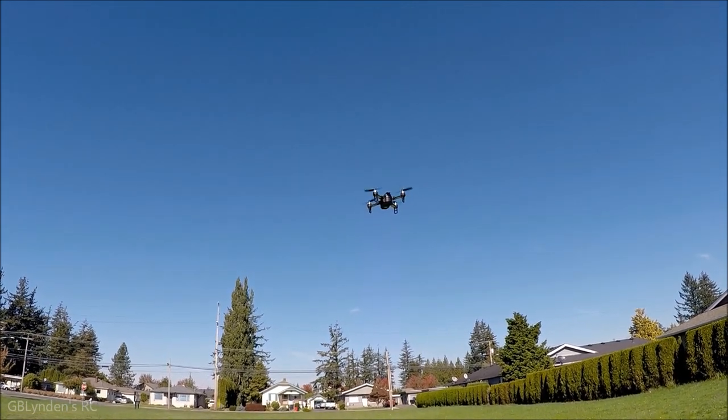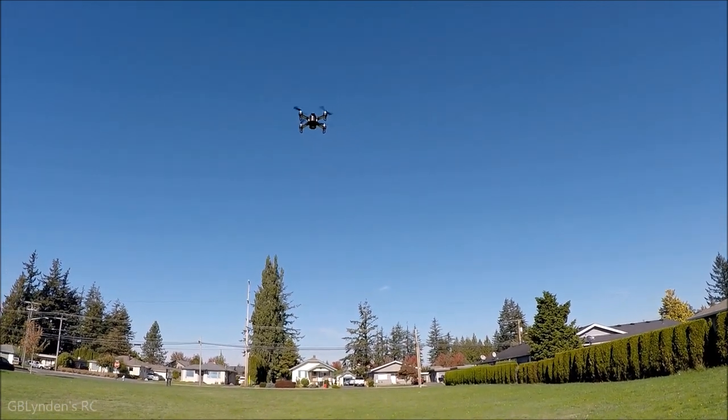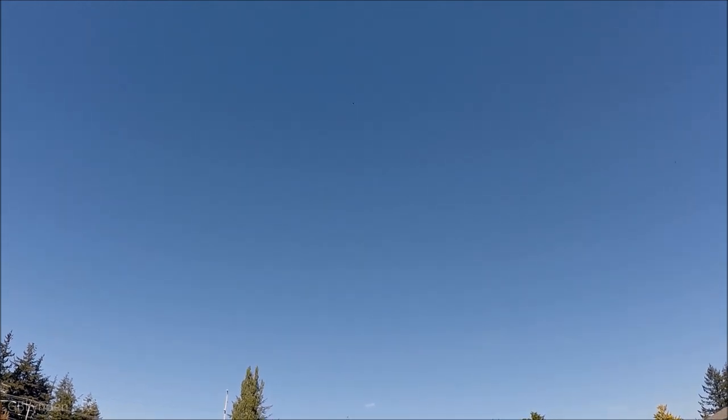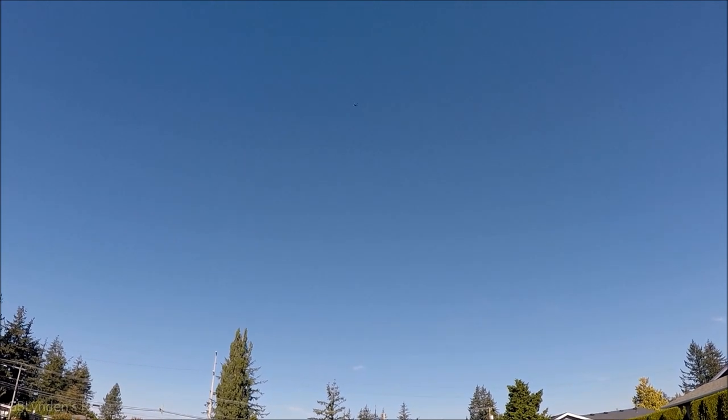That should give us a little bit more flight time. That's got a nice little punch out — I didn't give it that much because it was getting up and away from me so I let off. That's got a very similar punch out to my MGX Bugs 3, which is three cell. This is only two.